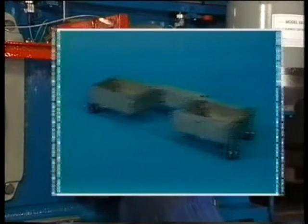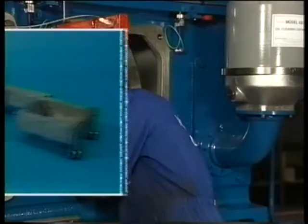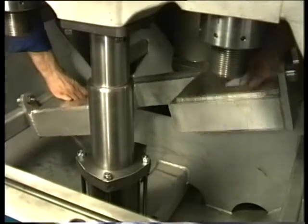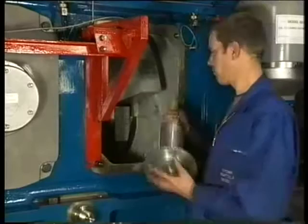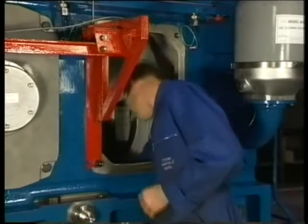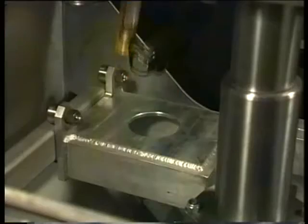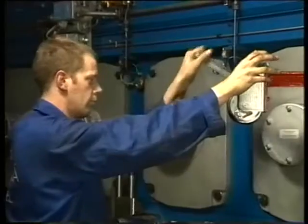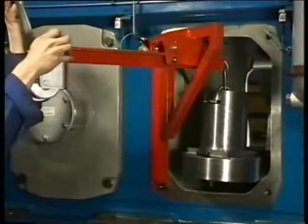A trolley placed on the rails in the oil sump is used to position the jacks of the main bearing cap under the studs. Place the long stroke jack in the trolley with the rotary disc pointing upwards. Now the main bearing jack can be placed on the rotary disc using the jack hoist mounted at the side of the engine block.